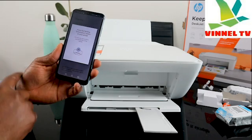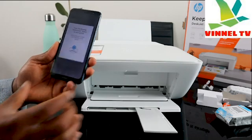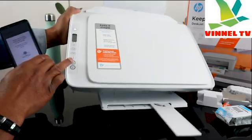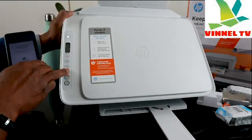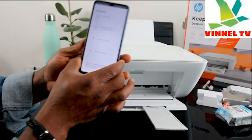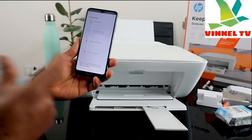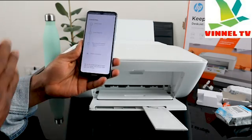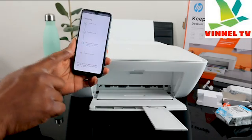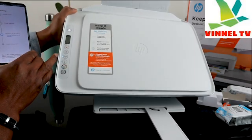As I mentioned, it will ask you to press the flashing information button on your printer for security, to confirm your proximity to the printer. Press this information button once — it's right here. After pressing it, the app will prepare the printer and obtain an IP address. Now, if you look at the printer, the Wi-Fi light is no longer flashing — it is actually connected.